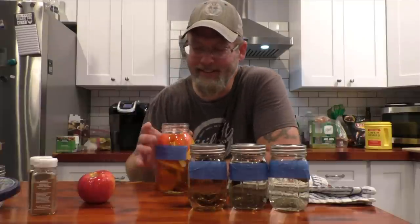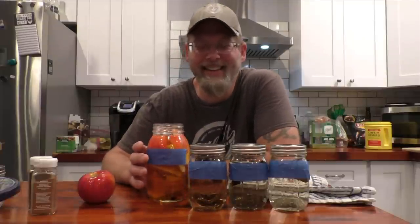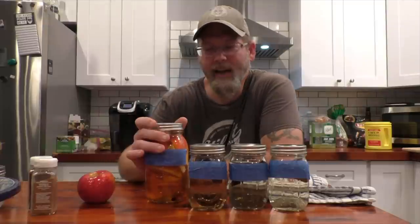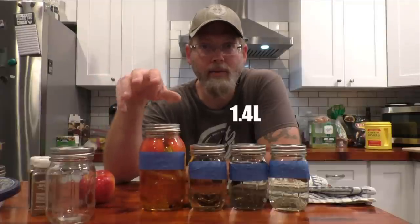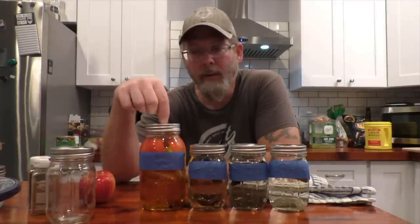Holy crap that's good. Oh man, I don't know if this is going to make it until Thanksgiving. Keep in mind I didn't add any sugar to this — it was all just the apple juice concentrate. Now if you are in a place that does not sell apple juice concentrate in the little frozen cans, it's easy to make. You take 48 ounces of juice, you just simmer that down until it's about 12 ounces of juice.